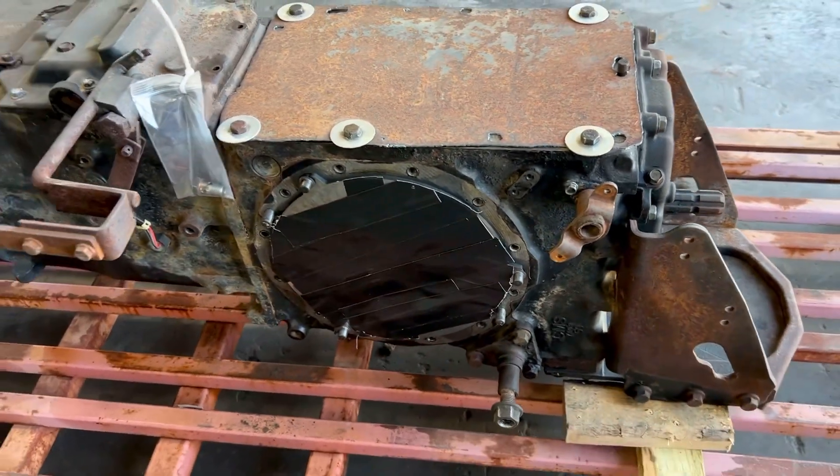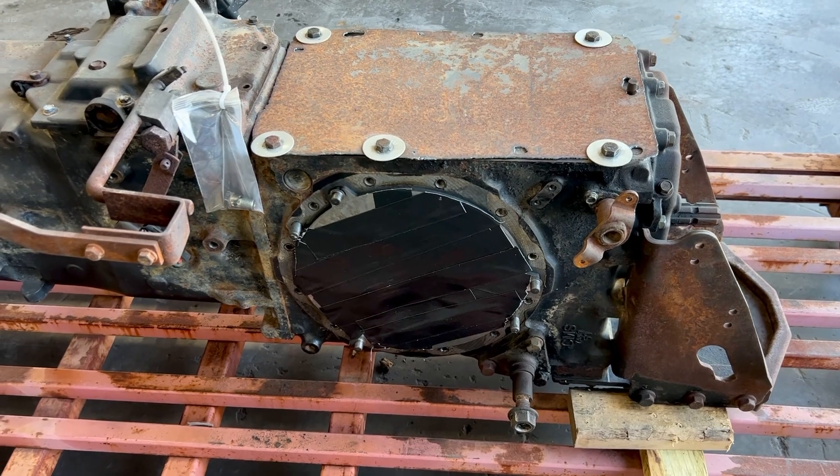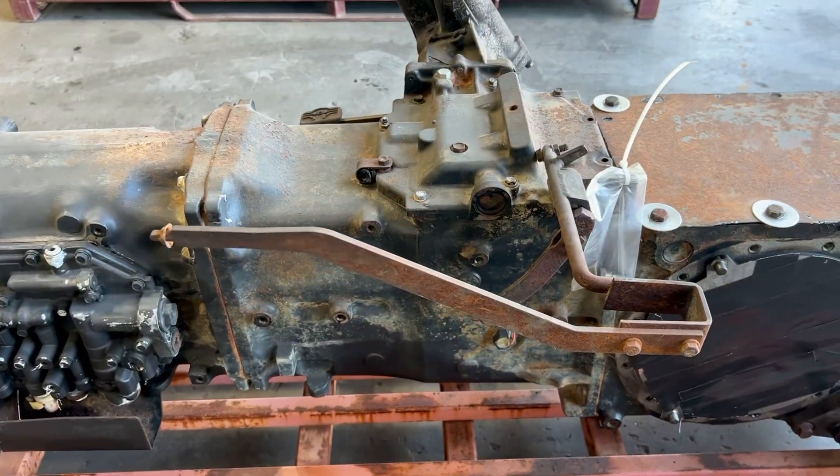This came out of a tractor that had a cab fire. Everything looks good inside.